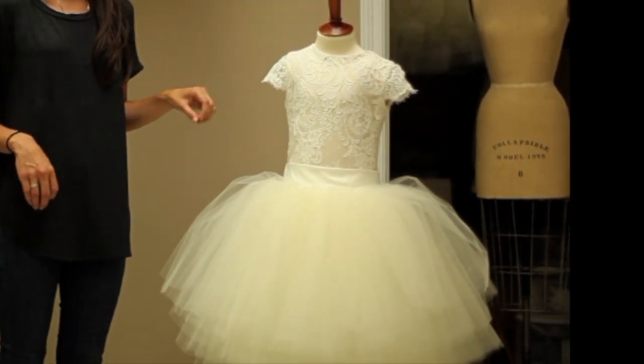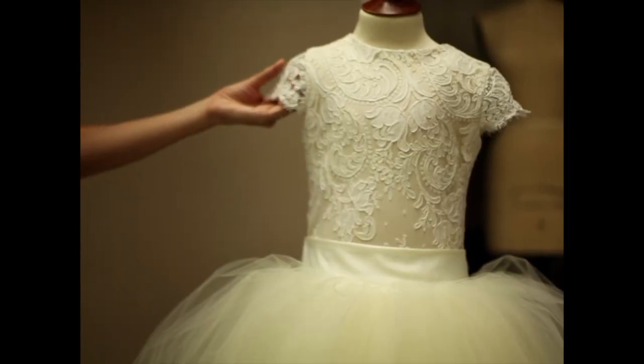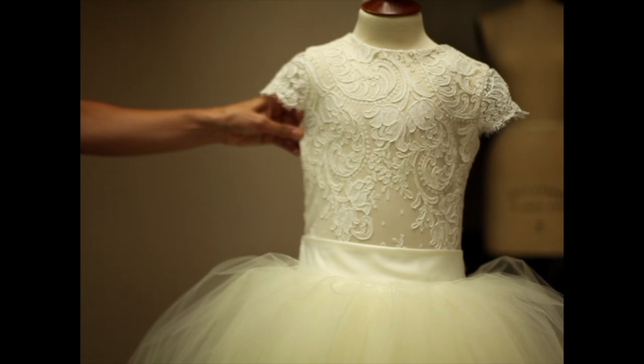It's a sheath dress with a detachable tulle skirt and sash. On the top here is 5320 ivory lace from France. The lining is modal fabric, cream colored.